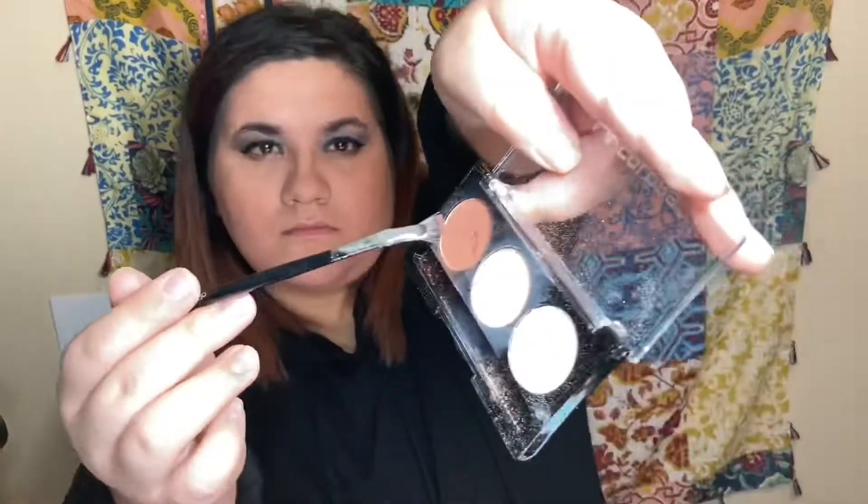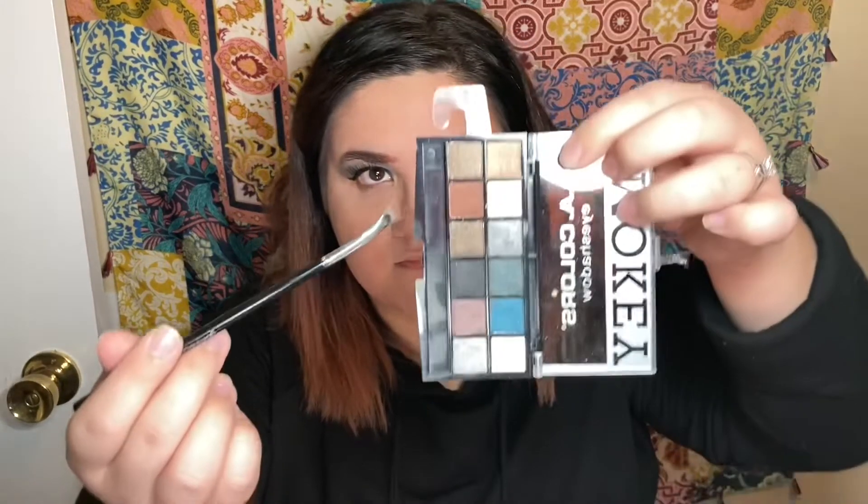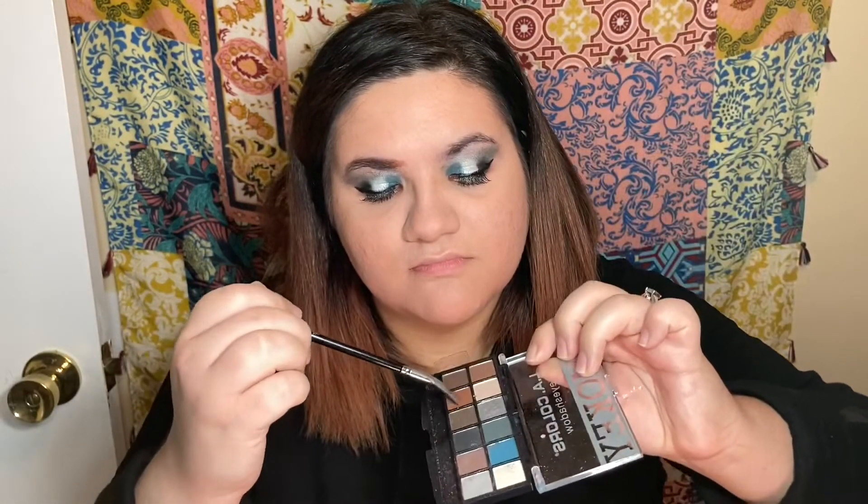Pro tip right here: if you have a winged eyeliner brush, it works great for your eyebrows — I was really able to carve in the shape that I want. Since this is such cheap powder, I went and got water, and water really helps pack it on better. I started with a brown from one palette but it was too dark, so I went into the other palette and mixed that brown with black to get the perfect eyebrow color for me.